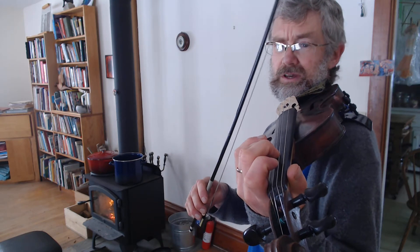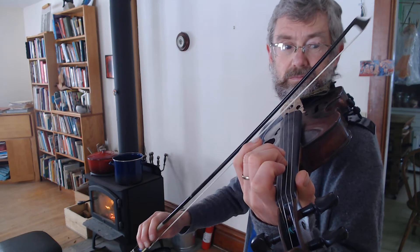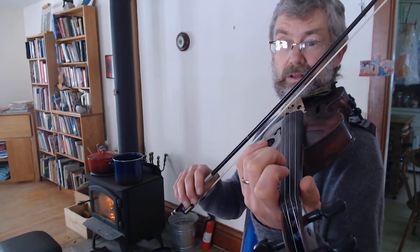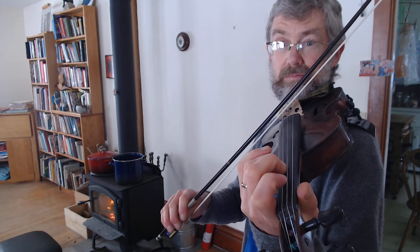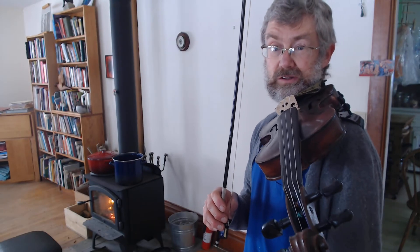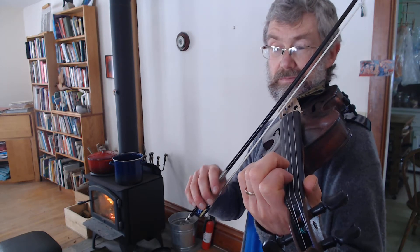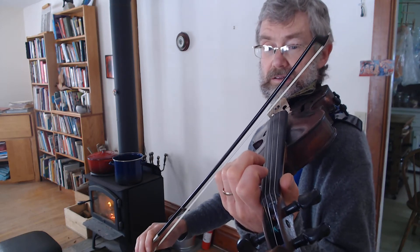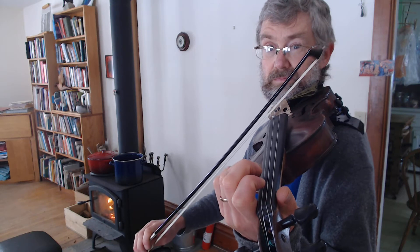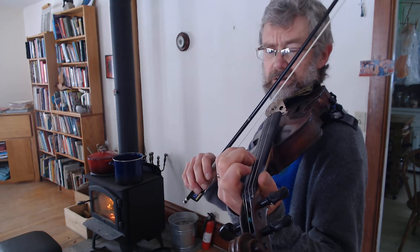Let's do that three times starting on the third finger. And then the two next notes are maybe the easiest ones in Book One — it's the B. A nice long bow on each one. So let's try putting that together now.